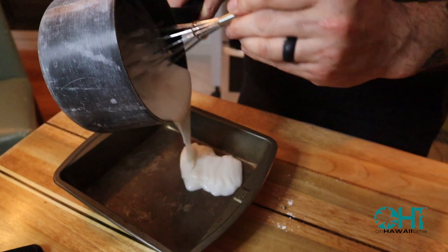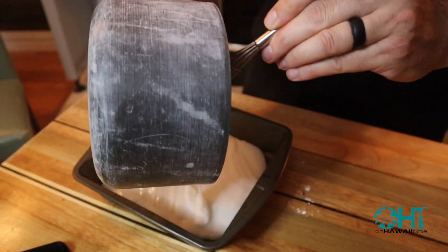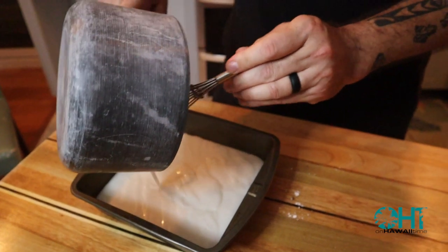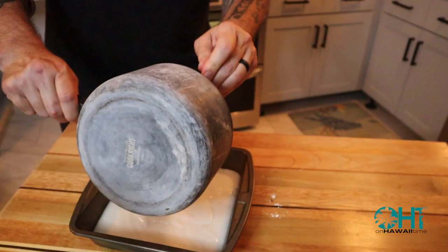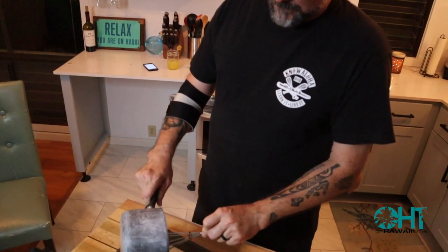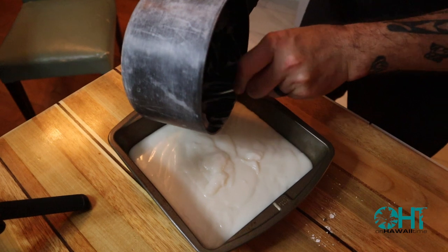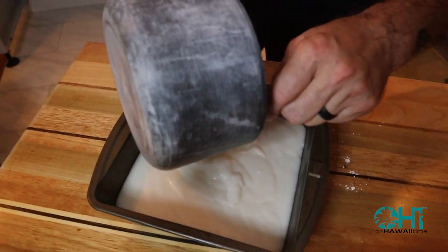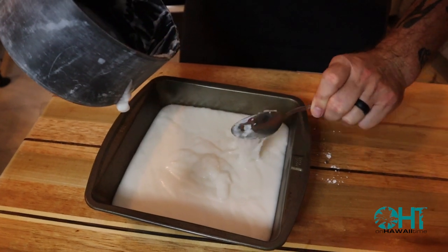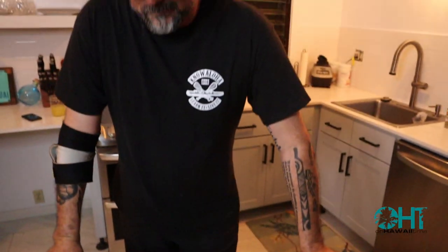Pour it in — look at that. This is an 8x8 inch pan. We have to let it sit and cool on the counter before you place it into the refrigerator. Depending on how much starch you use — because that was the only ingredient that said you could kind of do it your own way — we're going to let this cool. I absolutely love Haupia. I love Haupia pie, and I love just this Haupia here. So we'll let that cool before we put it into the fridge — two hours. An eternity when you're waiting for something sweet.